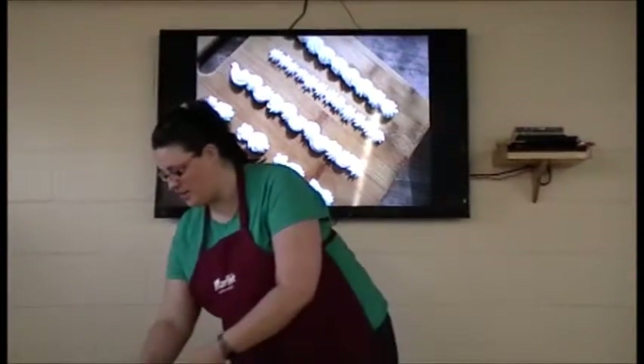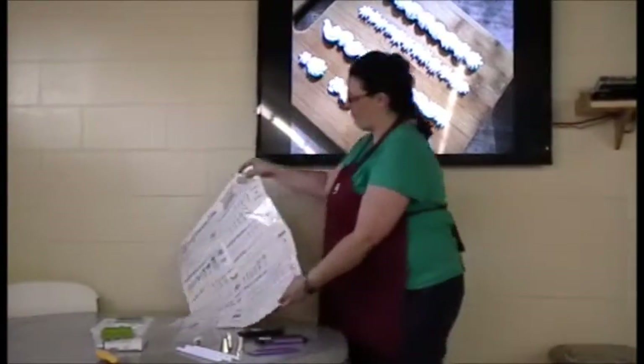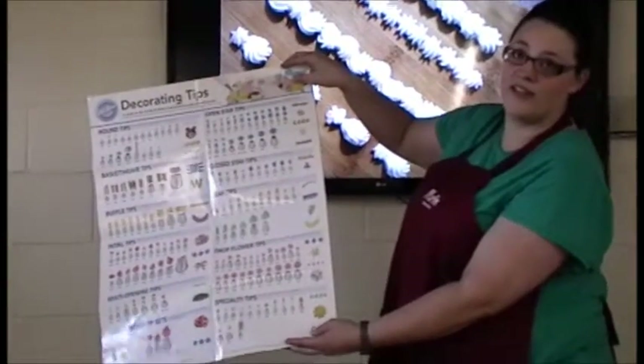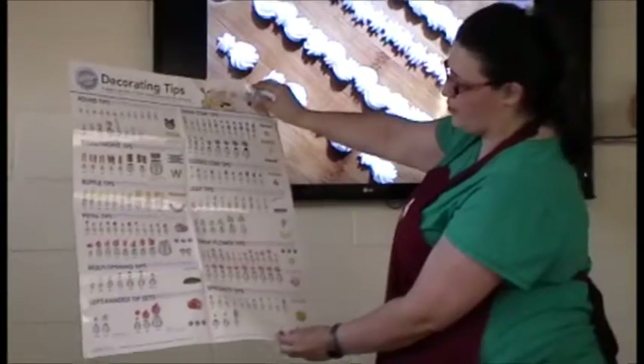You can use these tips together to make different designs, or separately. You can usually find a chart such as this one that can show you lots of ideas of how you can decorate it in the different shapes and forms you can make.